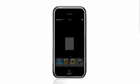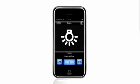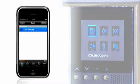Now you are ready to go ahead, and the icons appearing on the different screens of iMyHome will be exactly the same you are used to whenever handling the touch screen as well as any other MyHome domotic device.